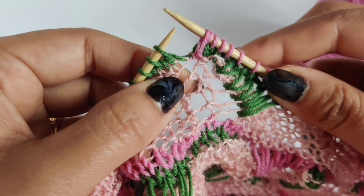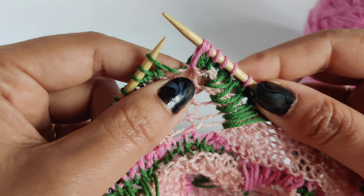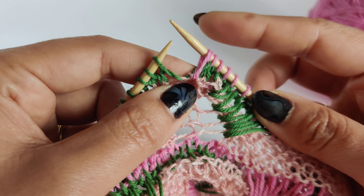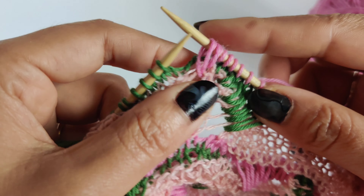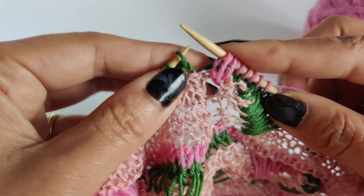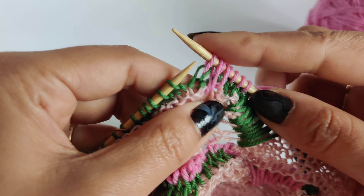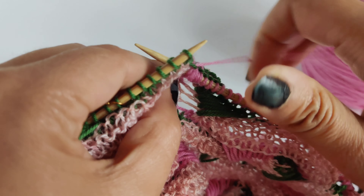For the first long stitch, you insert the needle on the topmost hole from the yarn over, then draw a long stitch, leave it, and then knit one stitch. For the second long stitch, draw from this hole, draw a longer stitch, and then knit one stitch.